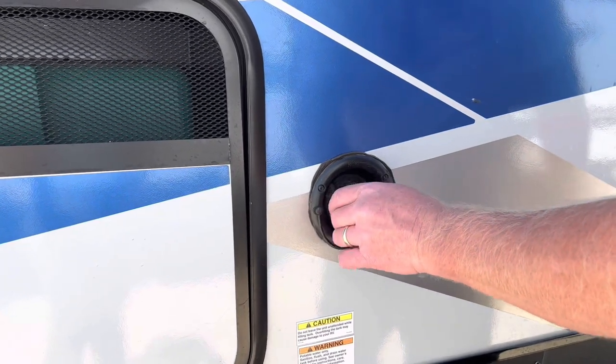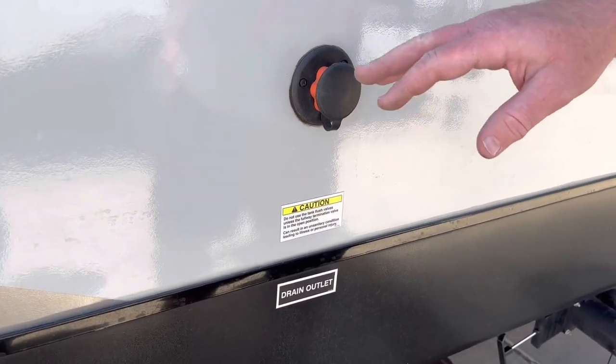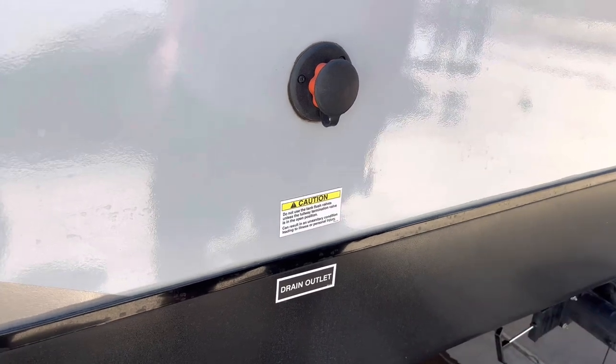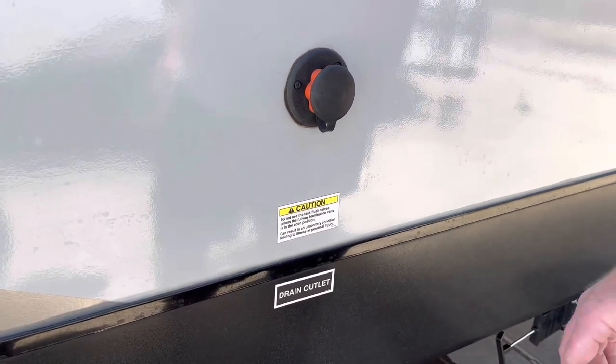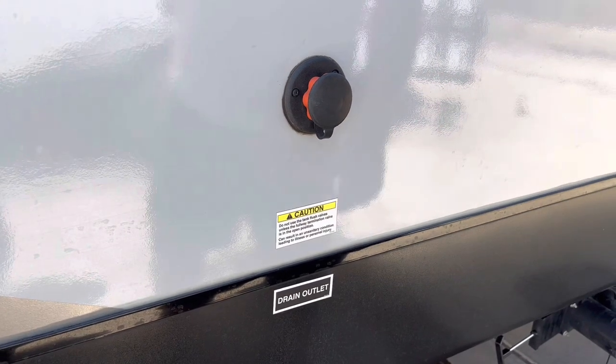This is the backwash for the toilet. You don't need to worry about that — we will clean it out when you get back. But if you're gone for an extended period and you feel like you do want to backwash it, just attach a hose here and it basically shoots water into the black tank and cleans it out really good.